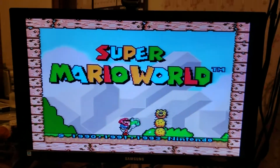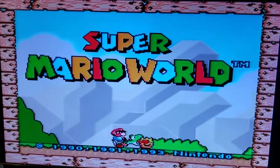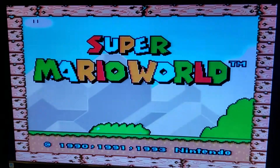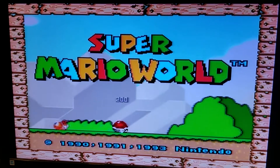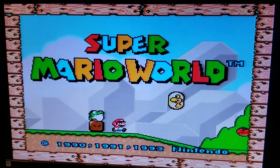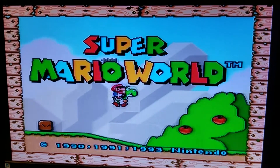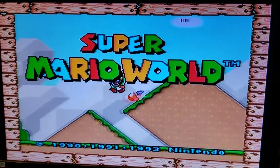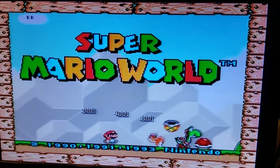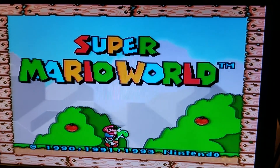This is my third completed Super Nintendo. I may not do any more, but if I come across any cheap GPM motherboard Super Nintendos again that need fixing up, I may just do some more. For now I'm set.